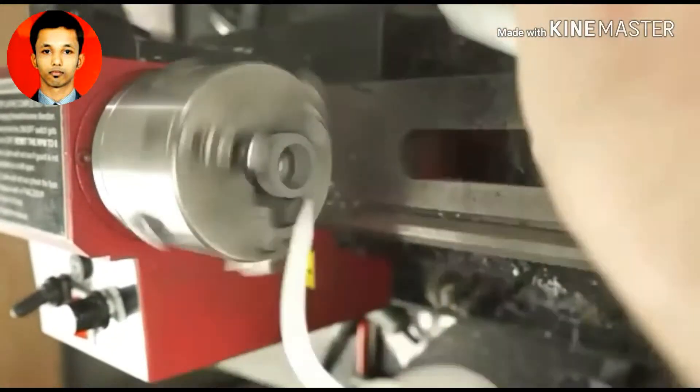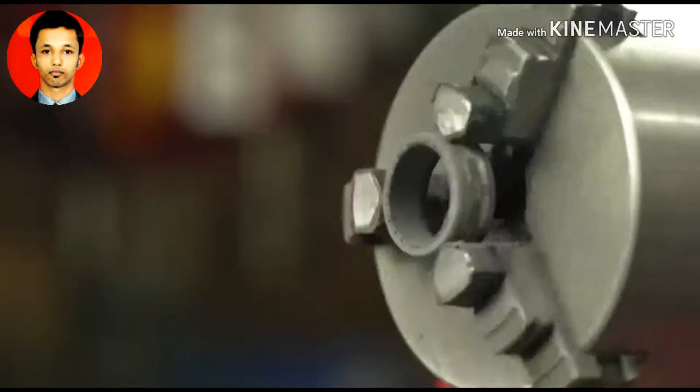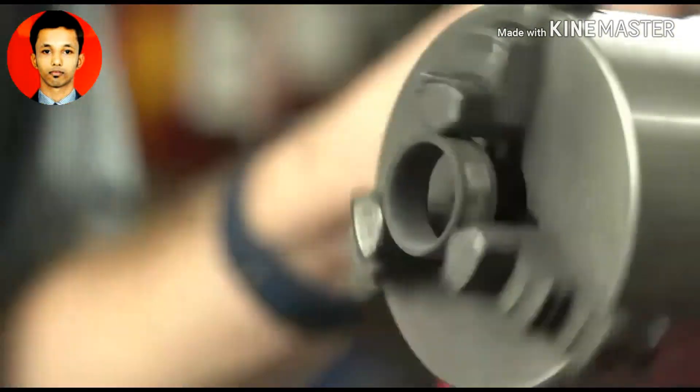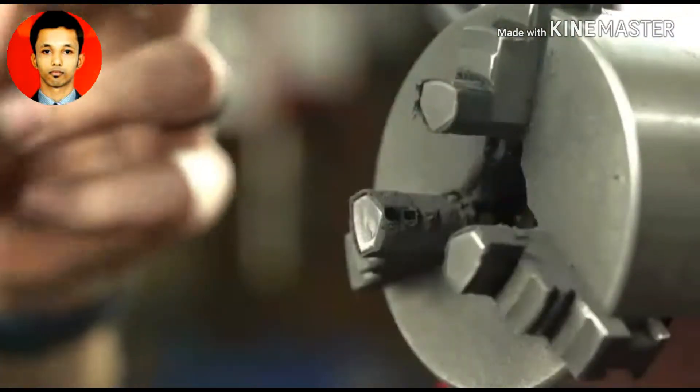Now I need to size up the ring and make it an appropriate thickness, so I'm using a rough Dremel wheel to do that. This is creating a ton of carbon fiber dust, and that can be very damaging to your respiratory system because carbon never breaks down in your body.